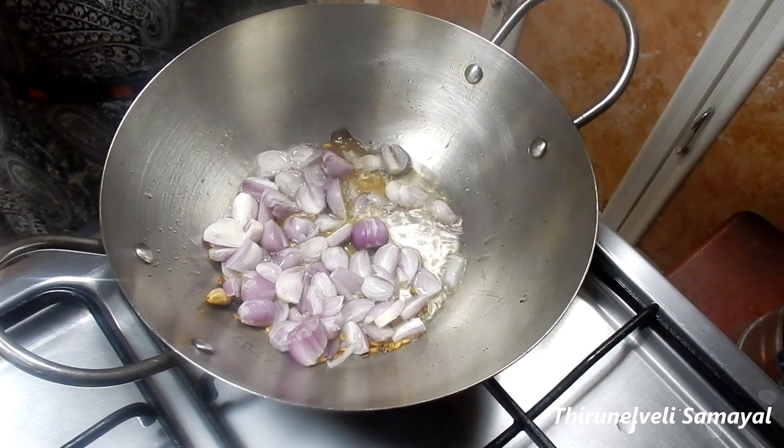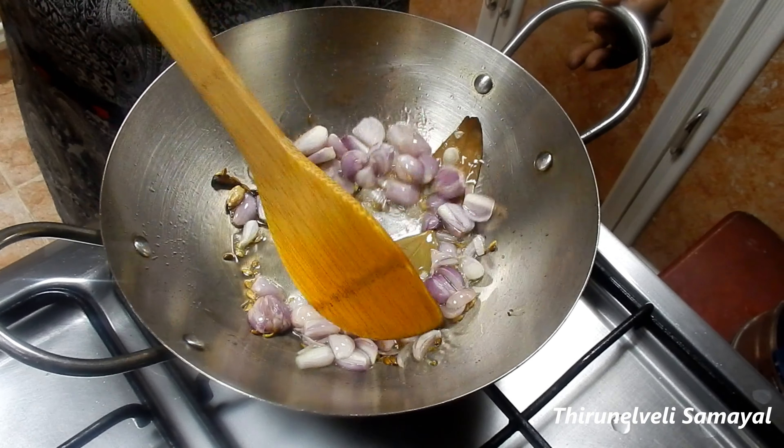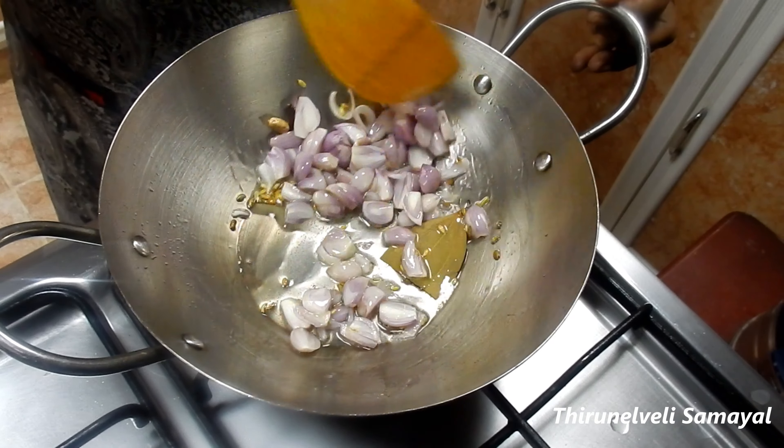First, I'm going to make a nice dish. I'm going to make a small dish with brinjal and cardamom.